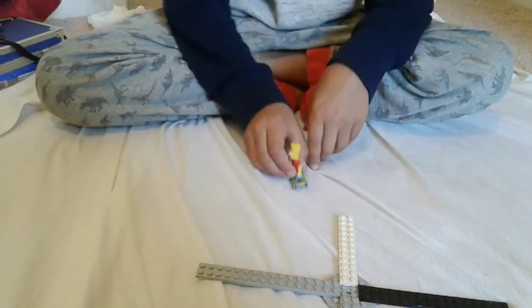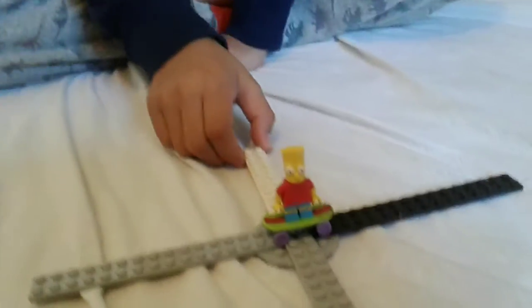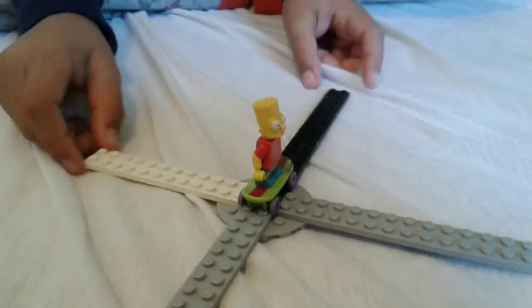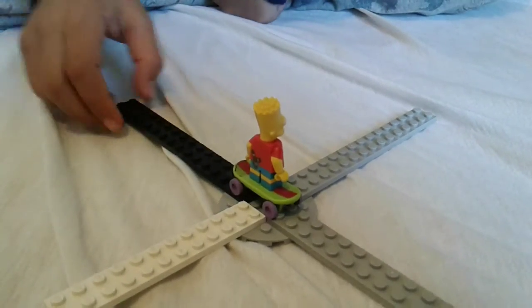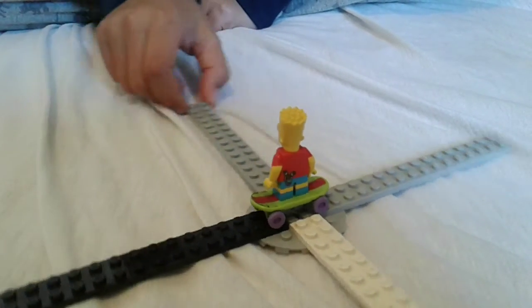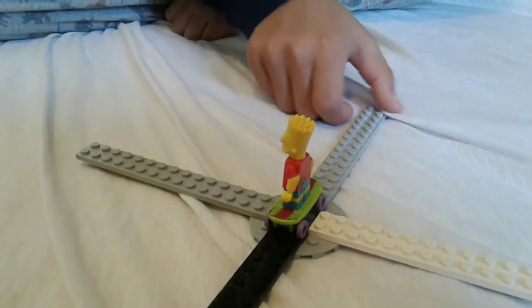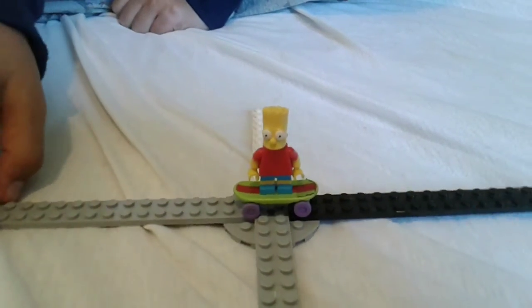Now we're going to go and spin it. You see how Bart has his head? On the top of his head, I like his cool spiky hair. It's cool. And it's kind of funny because his eyes kind of puff out and his nose.